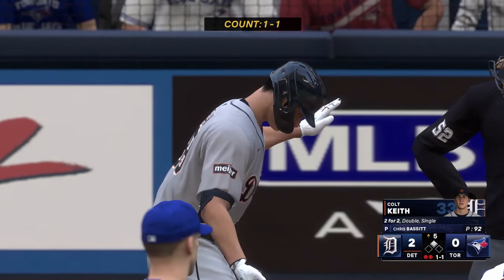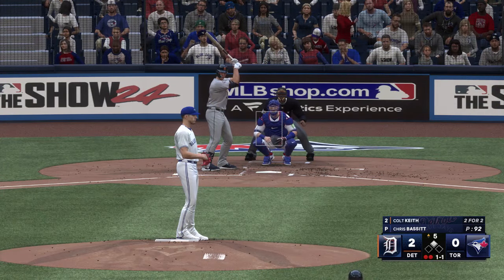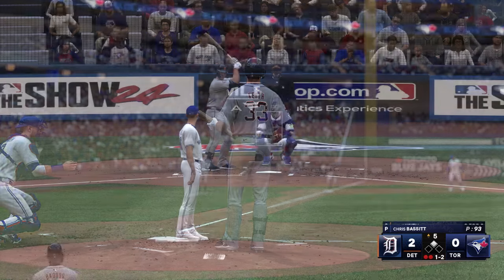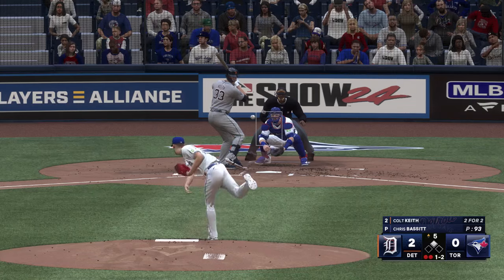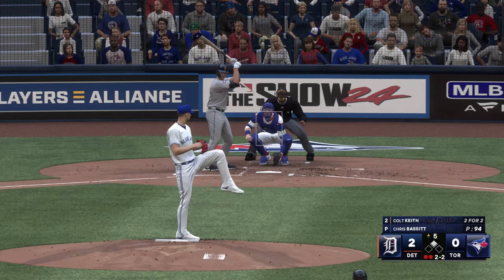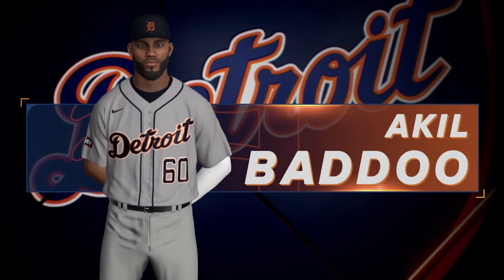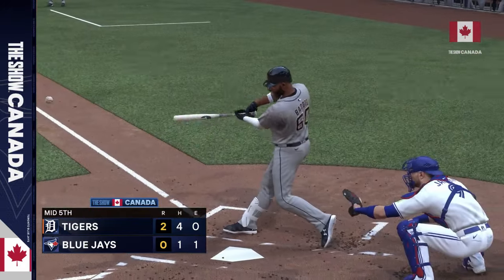Up next for Detroit: Colt Keith. Little chopper rolls foul. Next offering is down low — that's awfully close, I don't know how you take that. He's seeing the ball out of the pitcher's hand really well right now. Puts it in the air out towards left center — pulls it down and makes the catch. But they pick up a couple of runs here, both coming on this two-run double. It's now a two-nothing ball game. You're watching Major League Baseball on the show.